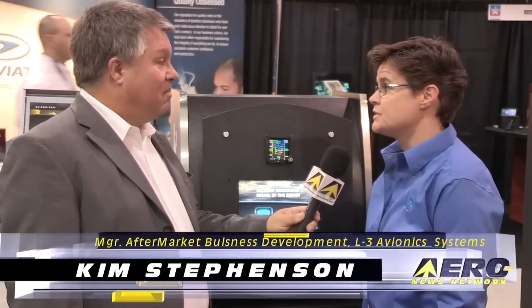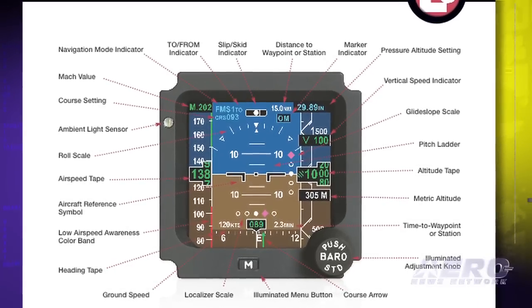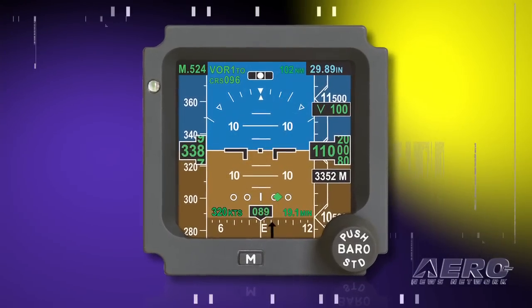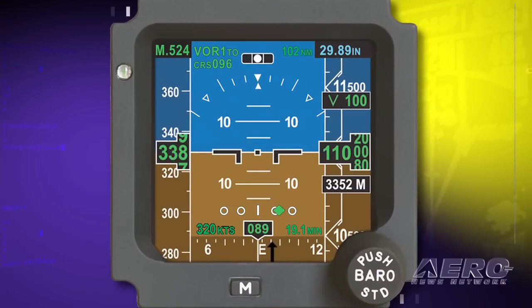Hi Tom, thanks. Yes, this is basically our next-generation solid-state glass standby. About 15 years ago we introduced what was essentially the first solid-state standby, and in 15 years it was time for a little facelift. So what we have now is the GH3900. Basic functions: it provides attitude, airspeed, and altitude with options for heading display, and it can also be interfaced to the navigation equipment on the airplane, so you can see your ILS, VOR, FMS, DME information, even TACAN.